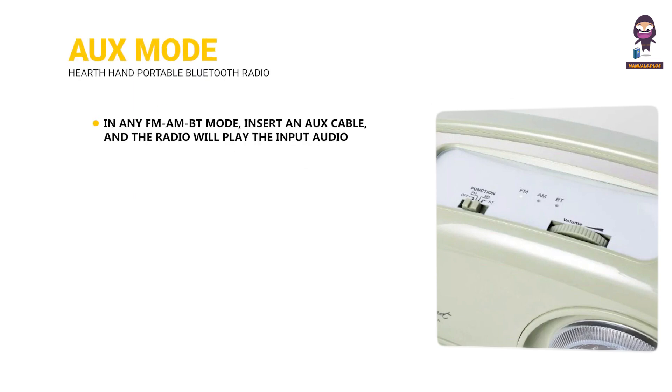AUX mode: In any FM, AM, or BT mode, insert an aux cable and the radio will play the input audio.